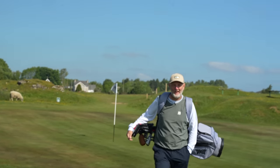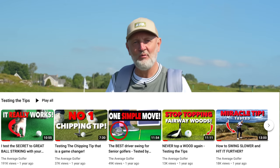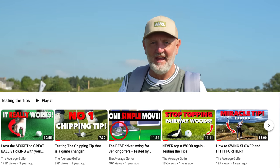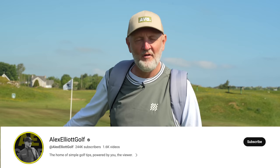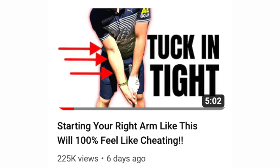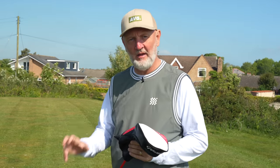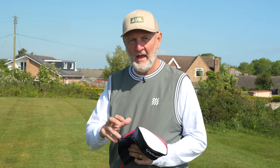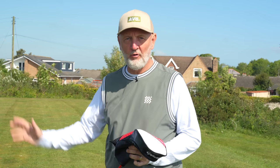Welcome back to the channel and series three of Testing the Tips, where I, as an average golfer, try out some of the most popular golf tips out there in the world of golf YouTube. I'm going to kick things off with episode one from Alex Elliott Golf. This tip from Alex is hugely popular - it's amassed a load of views, and what I'm going to do today is see if it actually works for me. It involves a driver and irons, and it adopts a technique that lets you understand what part the right arm plays within your golf swing.